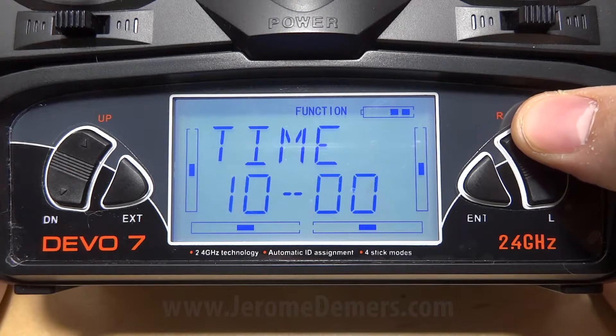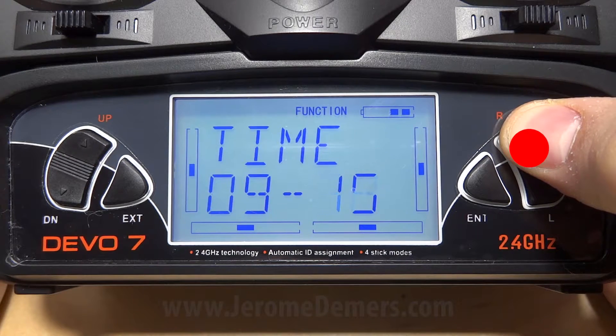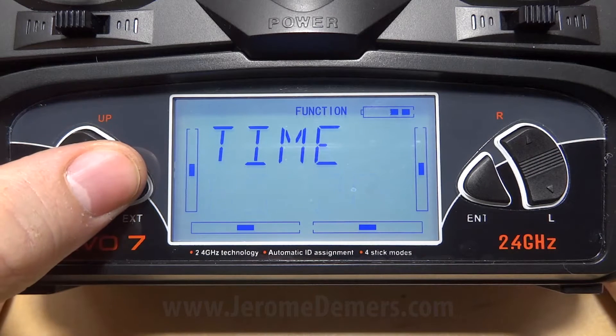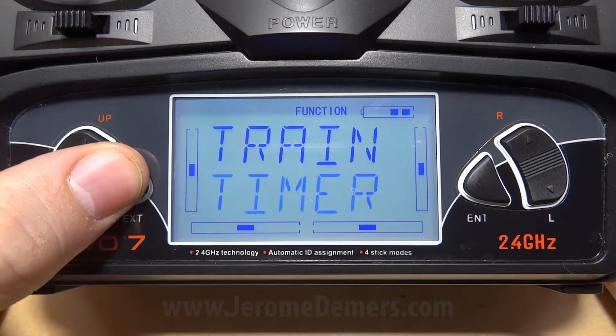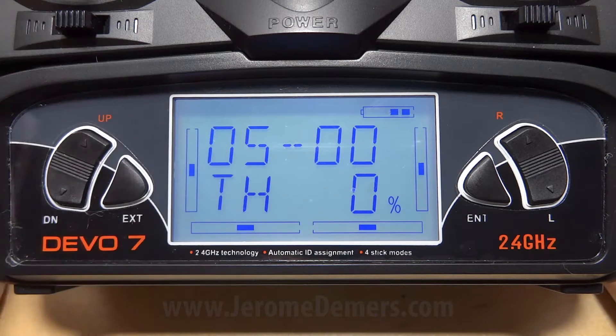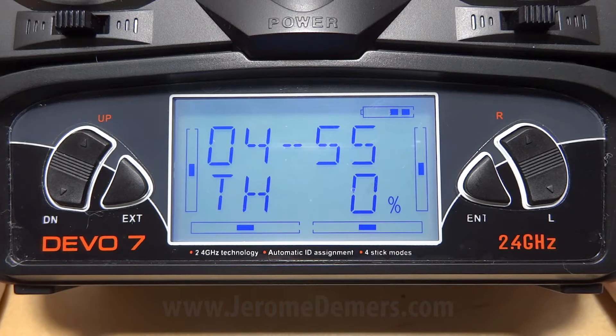We're going to press right and set that to five minutes. Now I simply exit the menu — as you can see, five minutes. I press up and now we have a countdown timer.